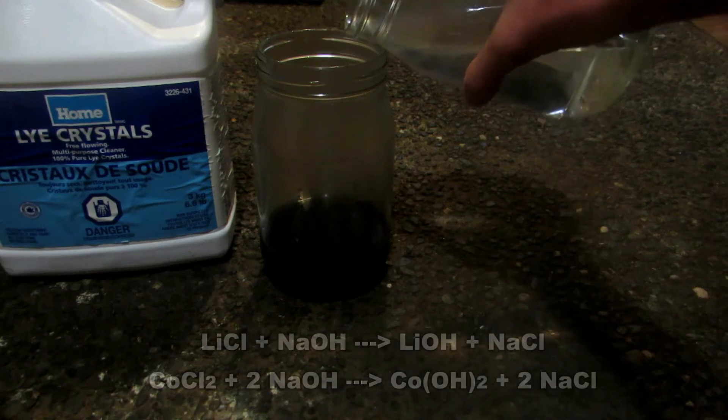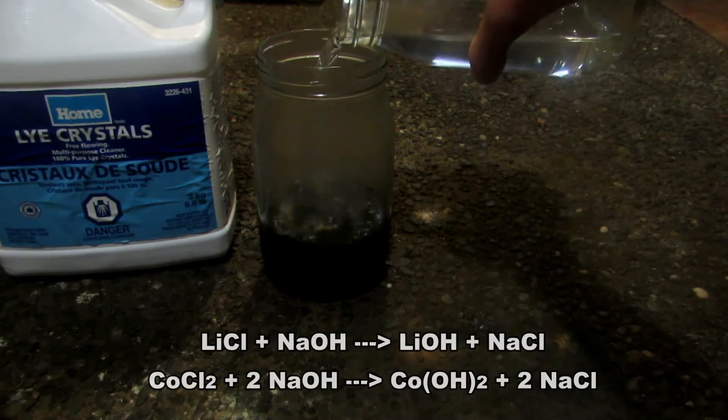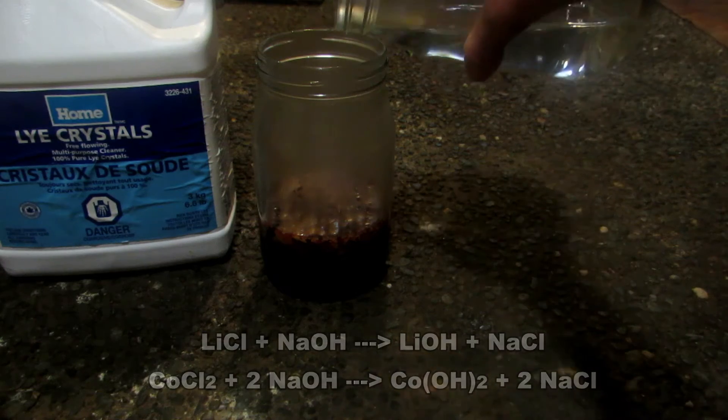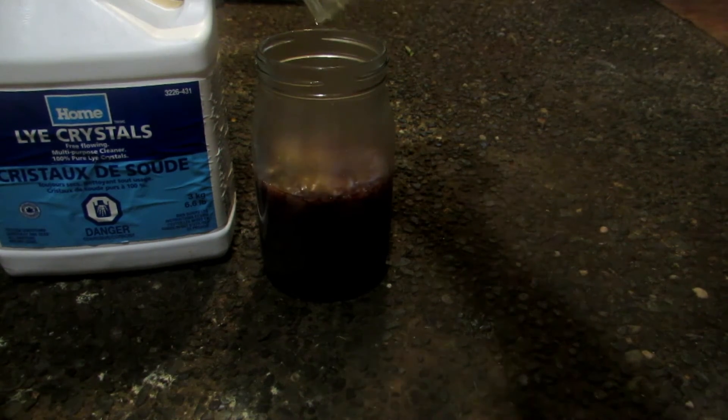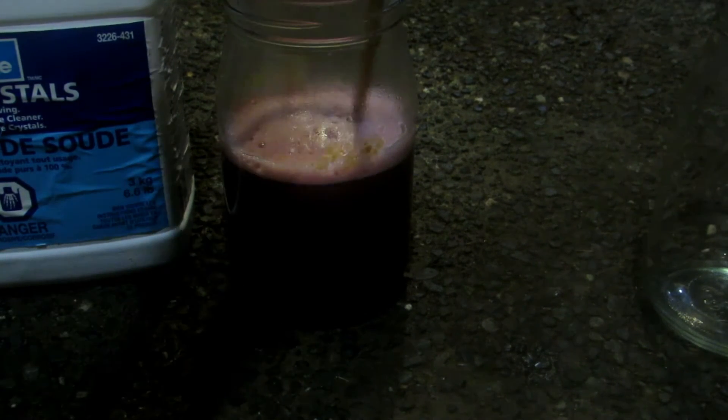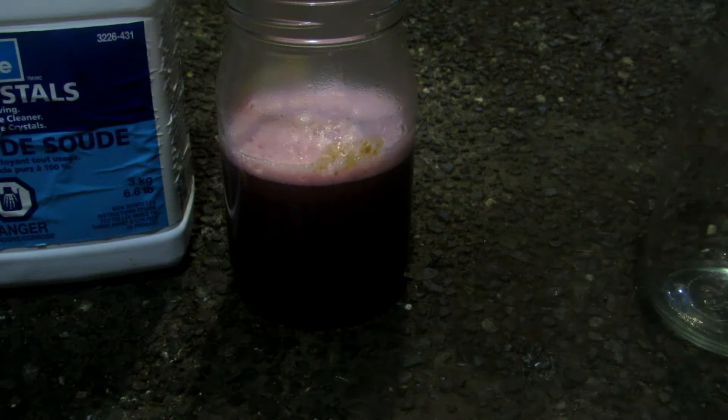Upon addition of sodium hydroxide, you should see a precipitate forming — a light pink color. We've clearly formed a lot of precipitate. Mix thoroughly to ensure everything reacts well, then filter this off. After filtering we'll obtain cobalt hydroxide and a solution of lithium hydroxide, which can be used in the future to recover lithium metal. It's now a nice purple solution — I'm not totally sure of cobalt hydroxide's color, but it appears to be purple.